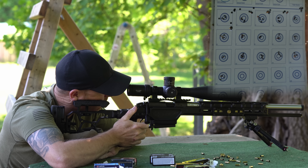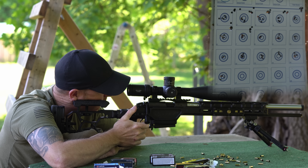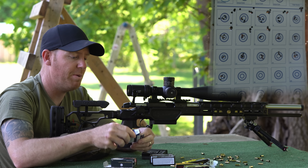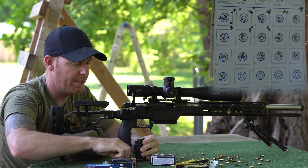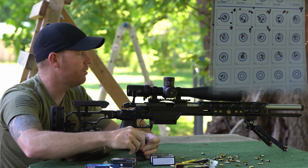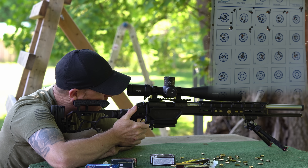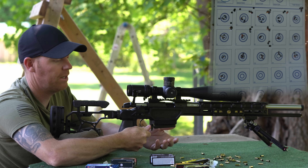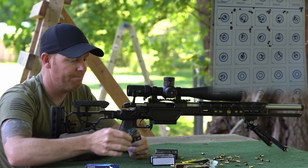Let's see what Lapua Long Range does. That first group is not looking real hot. The second group is kind of coming in but I don't know if it's really better. To be fair to it we shot five more in the bottom right corner of the target. Pretty interesting — last time it was a pretty good performer, this time not so much.